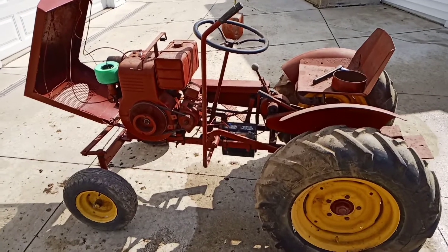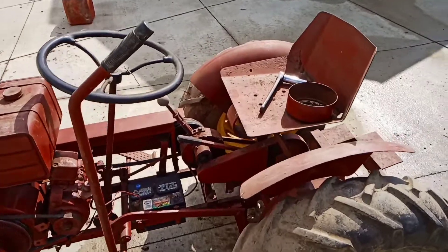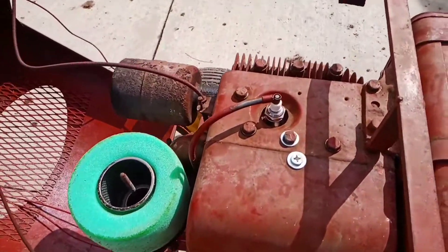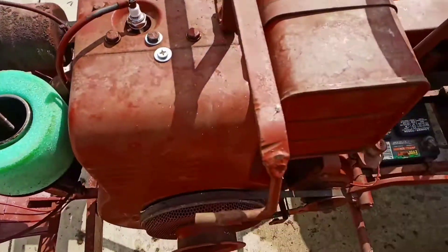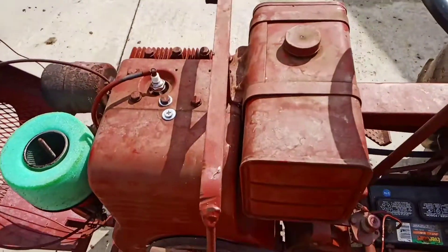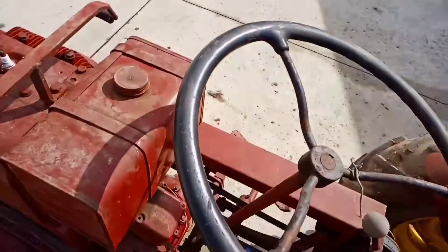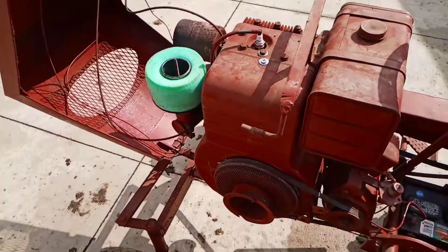About eight, ten hours later, the old Speedux is back together. Got the air filter cover on the seat, poured a little splash of gas in the spark plug hole, a little in the carburetor, and opened up the gas. Let's see what happens — a little bit of choke.